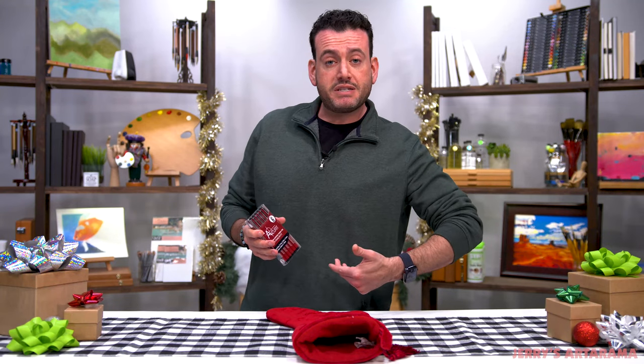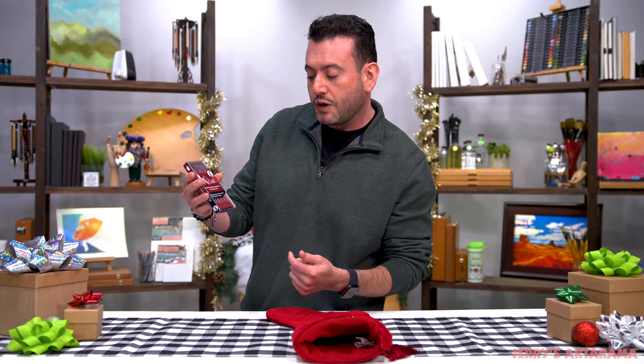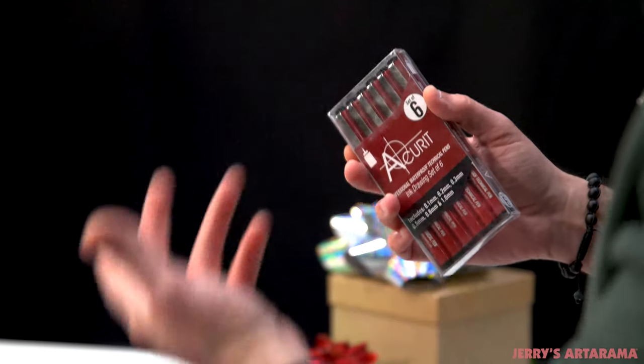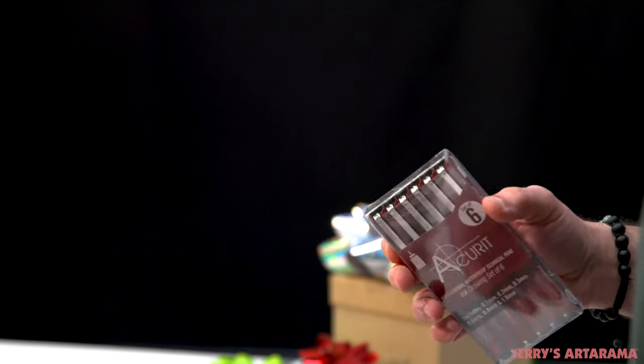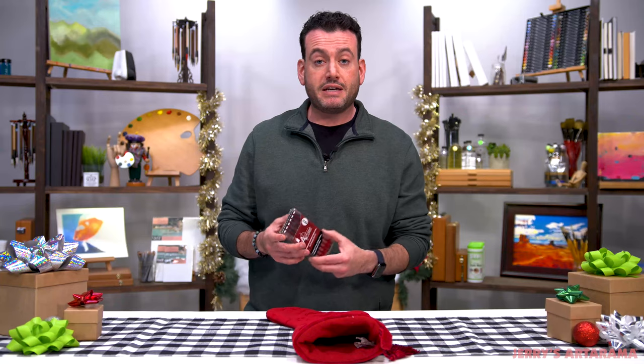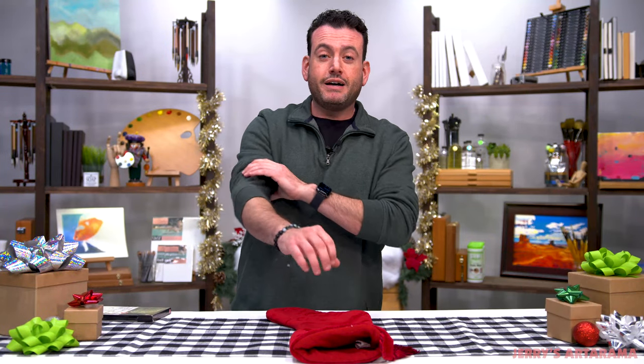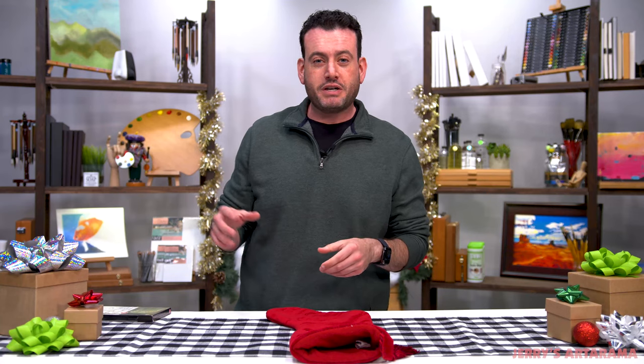You get six, because there are different nib sizes — everything from 0.1 millimeter to a full millimeter. So you can get those line weights in there and create all different types of effects depending on the type of art you're doing. We've been talking about gifts for illustrative artists: technical pens, and mini vacs for erasing crumbs or pencil shavings.